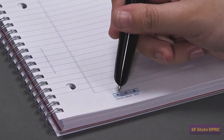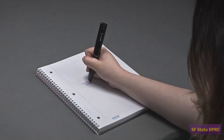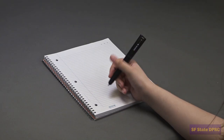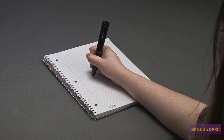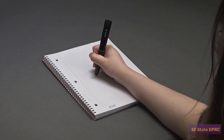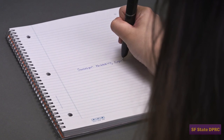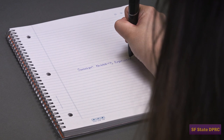The Livescribe Echo SmartPen is a powerful audio recording note-taking tool. Over the course of this video series, we will teach you how to use the Livescribe Echo SmartPen and how to leverage its powerful note-taking features. At the heart of the Echo SmartPen note-taking experience is the ability to digitally record your notes, both the audio and your handwriting. The SmartPen automatically connects your meeting or lecture audio to your handwriting.